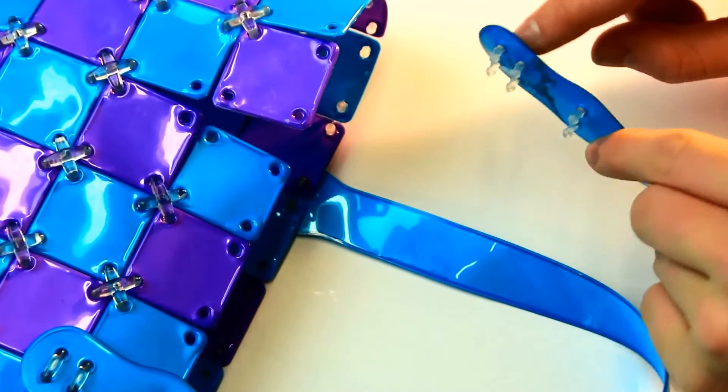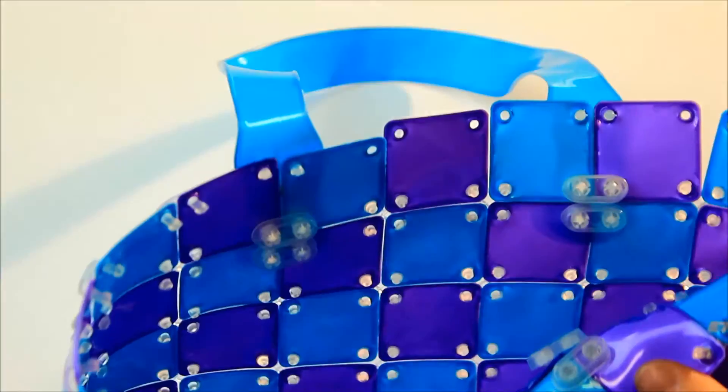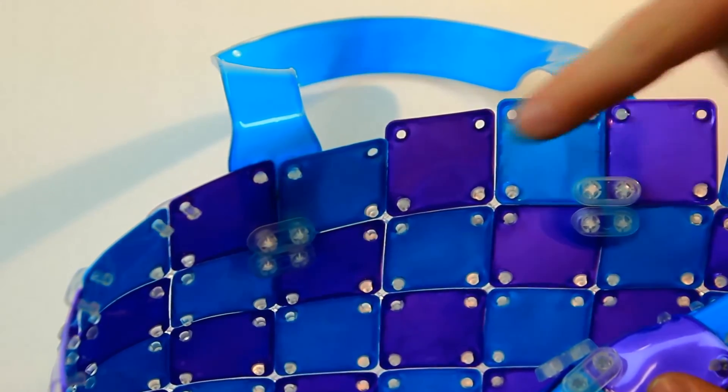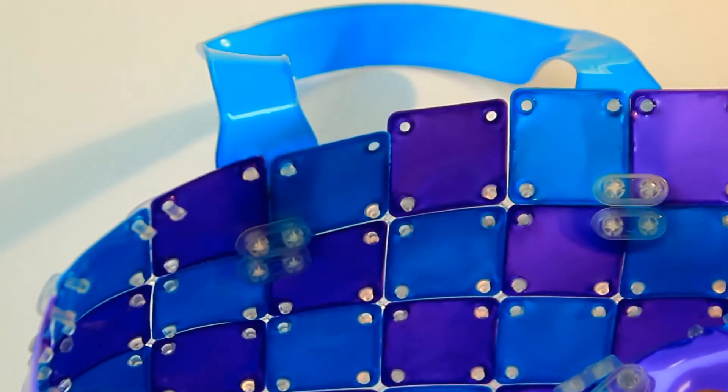Use the two-legged connectors to attach both handles outside of the pattern. Use the two-legged connector plug inside the purse to secure your handles. Make sure you do not put any plugs here just yet.